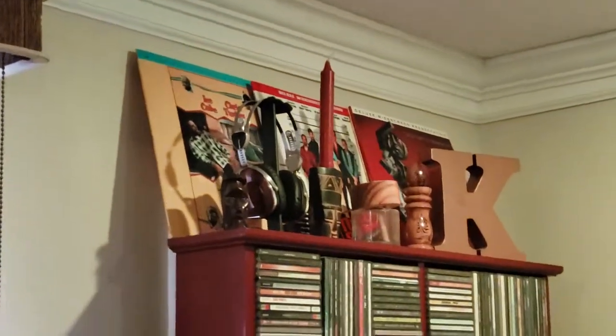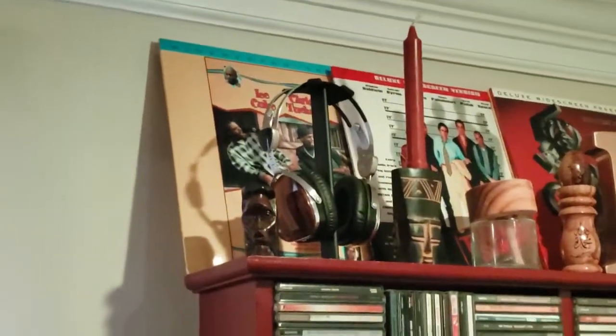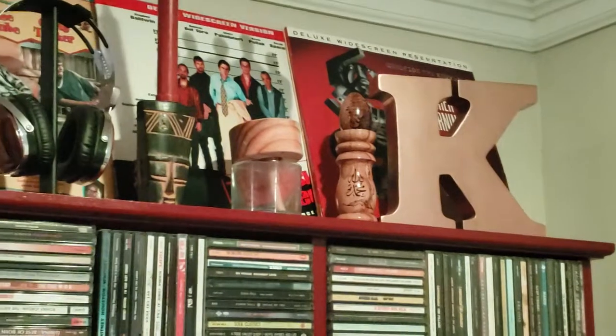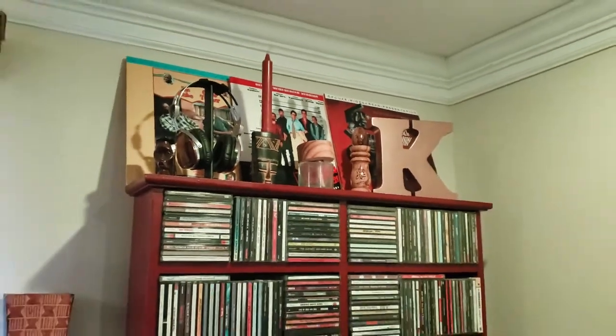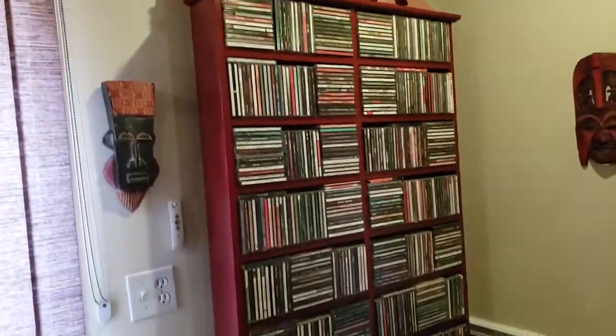Up there, those are not albums — those are actually laser disc covers for laser disc movies. I'm a gadget guy, so when laser discs were out, of course I had a laser disc player.